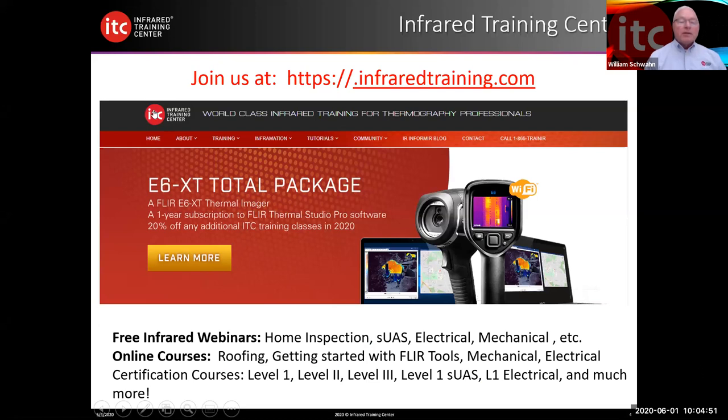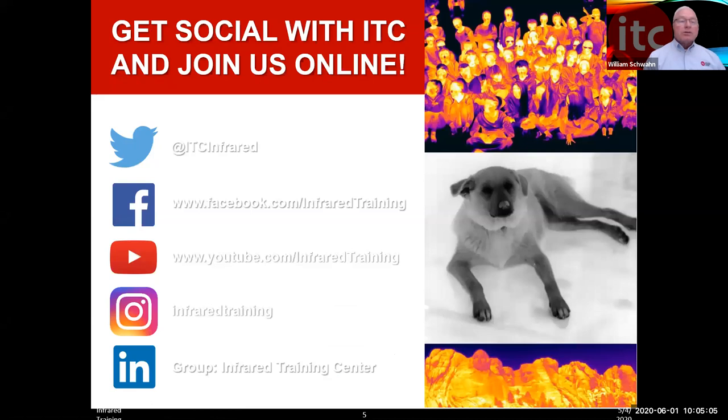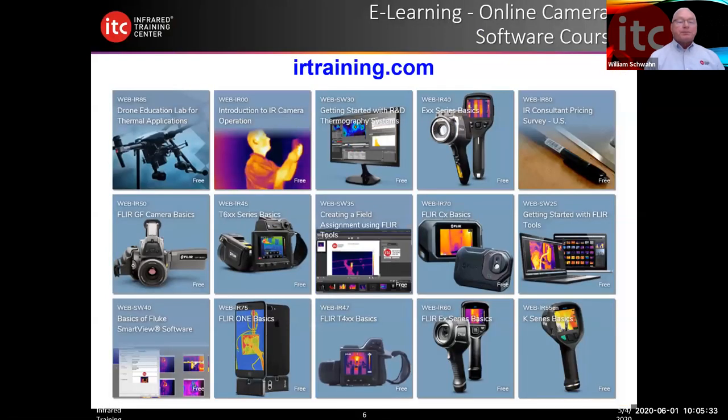FLIR Thermal Studio is about $1,200, so this is a pretty exciting promotion with the camera and the software. You can also get social with us at Twitter, Facebook, YouTube, infraredtraining.com, and Instagram. YouTube is a great way to learn as well — there are lots of videos on what emissivity is and how to operate a given camera. At infraredtraining.com, there are also a lot of free webinars at no cost. This is partially how I learned as well, by taking advantage of free webinars.